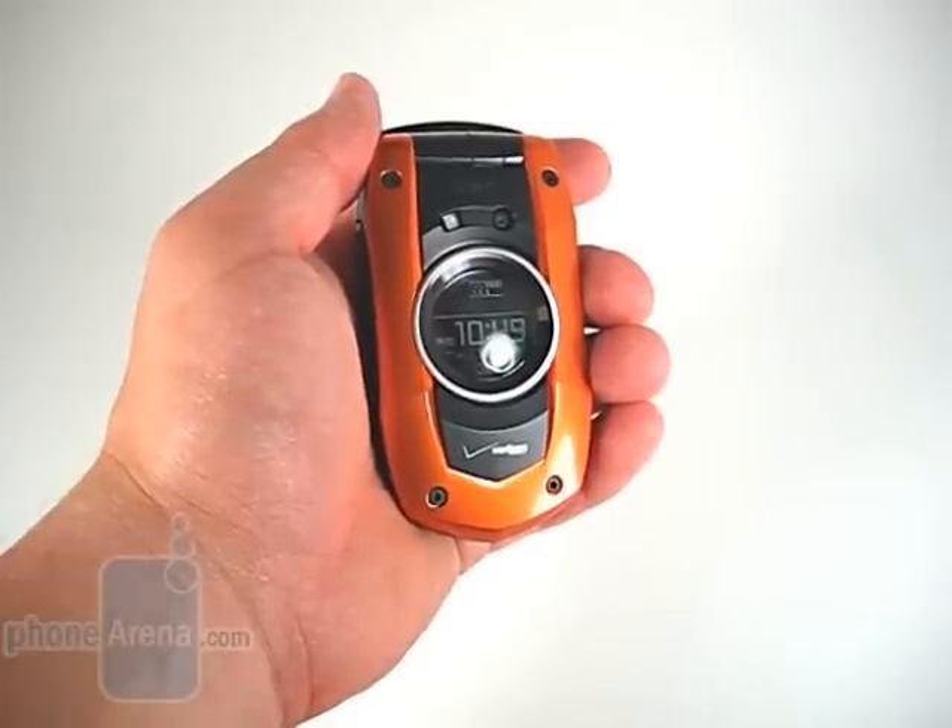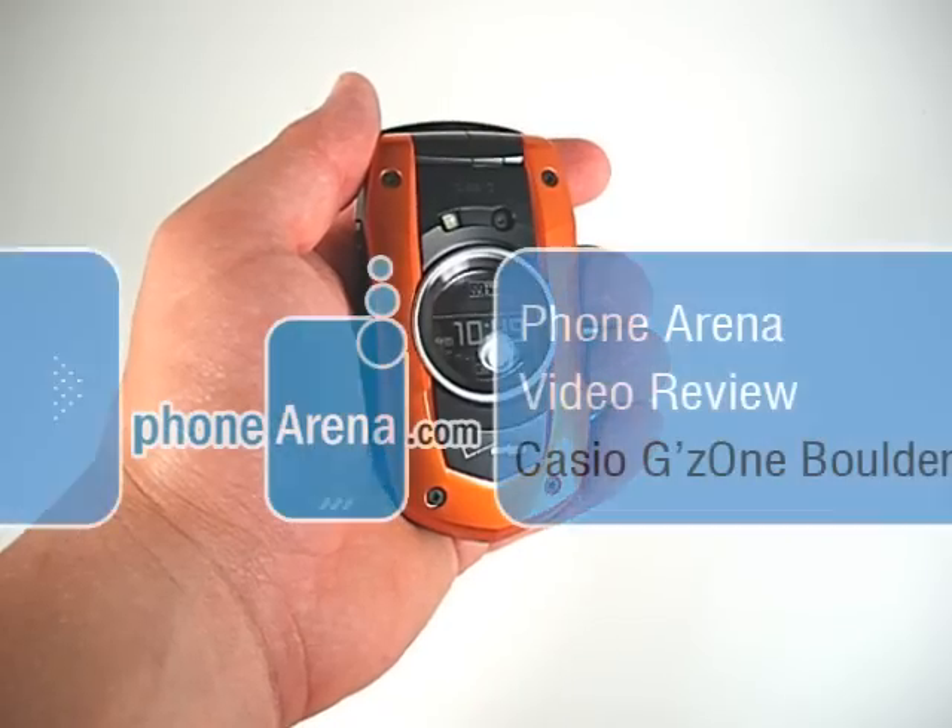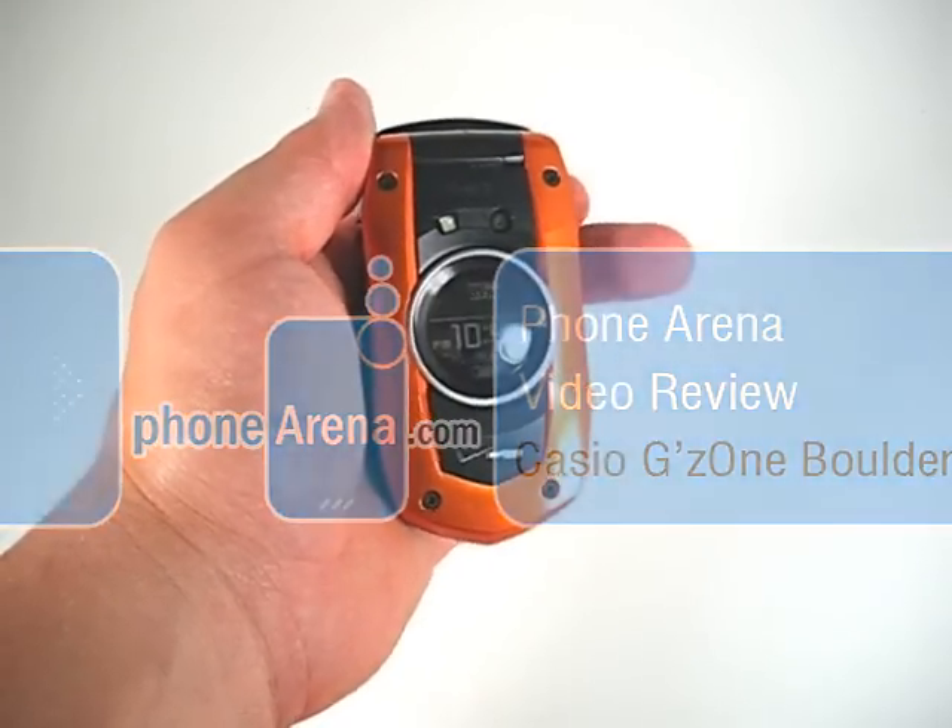Welcome to the PhoneArena.com video review of the Casio GZ1 Boulder. The Boulder is one of two new push-to-talk devices from Verizon Wireless.